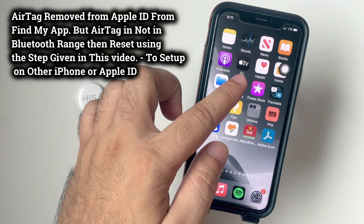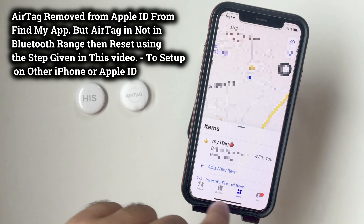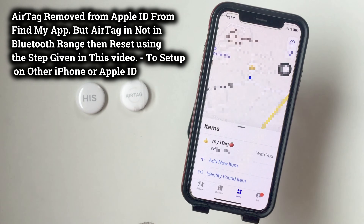Open the Find My App on iPhone and find and tap on the Items tab. Next, see all items in the list and tap on the AirTag name that you want to remove.